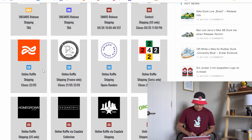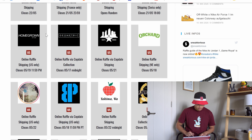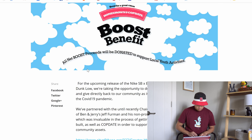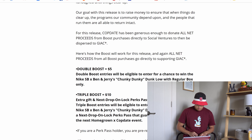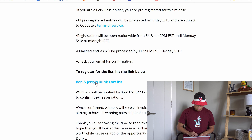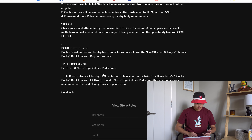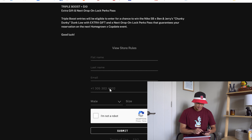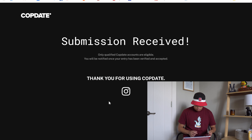Our next raffle — there's a bunch of EU ones, so if you're a European you might luck out here. For Homegrown, I think we have to use the Cop Date app for this one. I'll hit the link below and get on the list. Go ahead and install the Cop Date app, make sure you submit the email that's associated with the account, and it should be good.